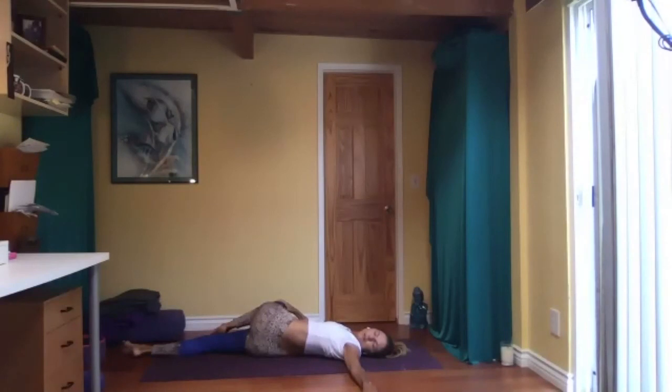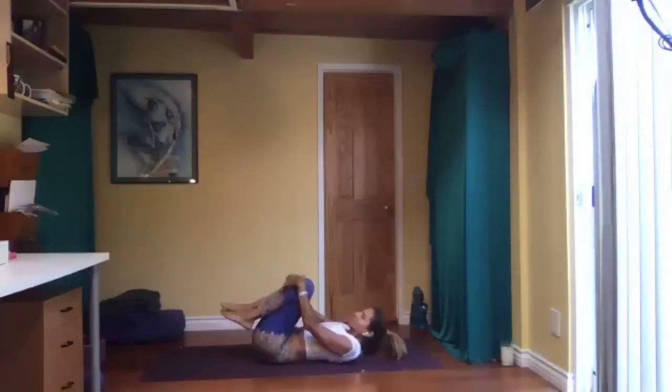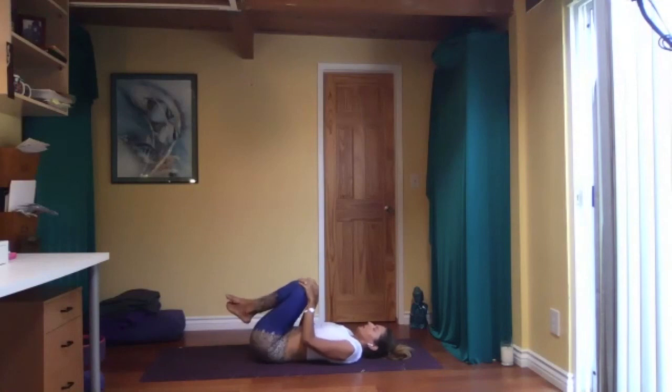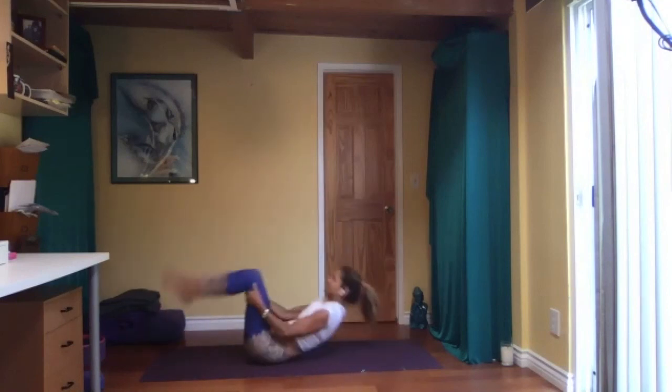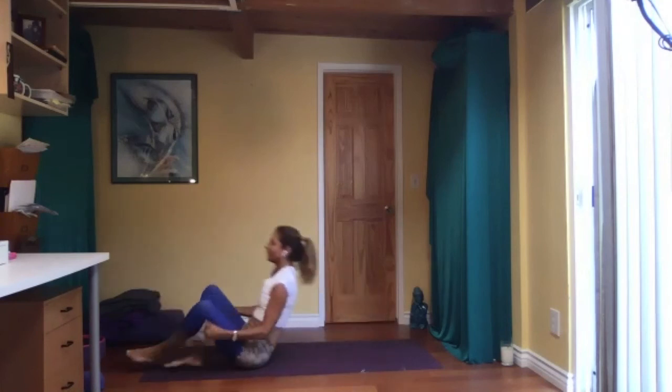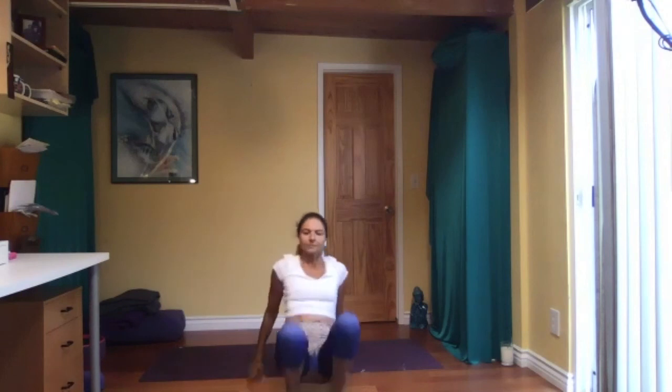Relax all the muscles. Come to the middle — feet off the floor, hug yourself, or move whatever you need to do to release tension. Then hands behind your knees, roll up and down on your spine a few times for a nice massage. Come all the way up to seated.